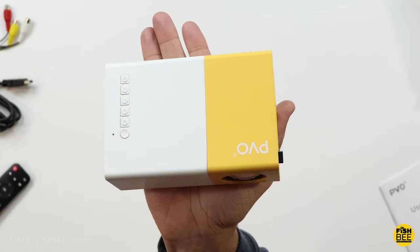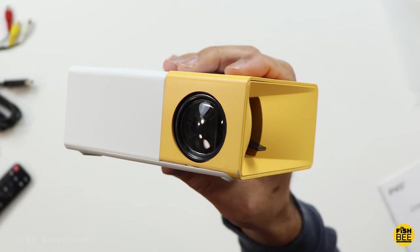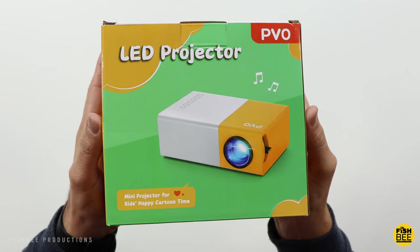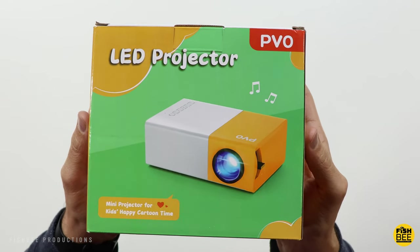Today we're looking at one of the most popular projectors, also one of the most affordable, which could be why it's so popular. This is the YG300 Pro by PVO.